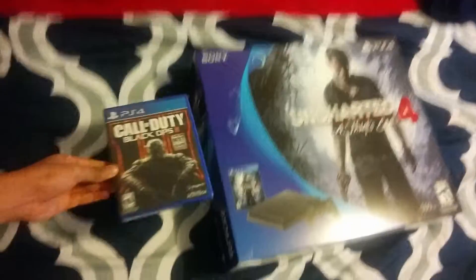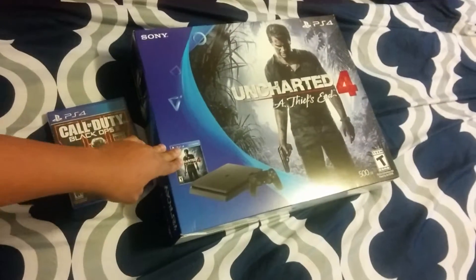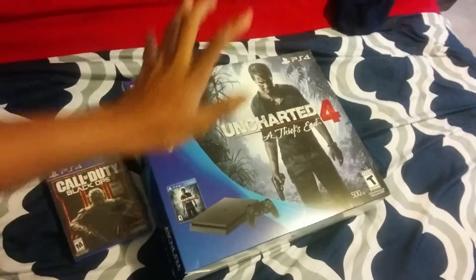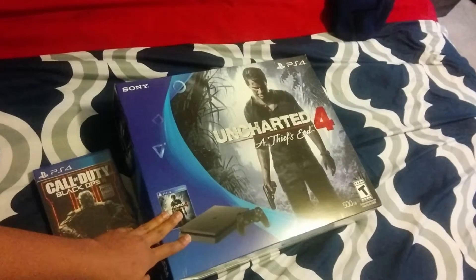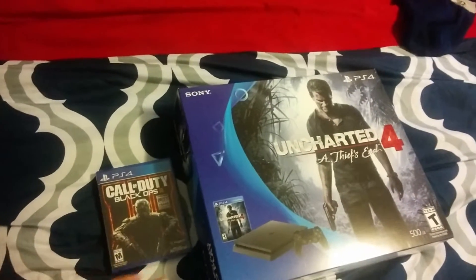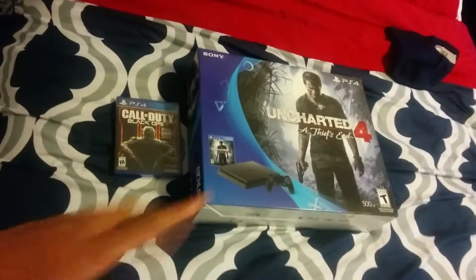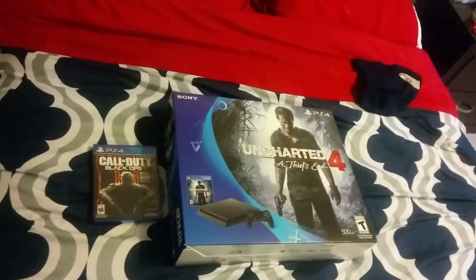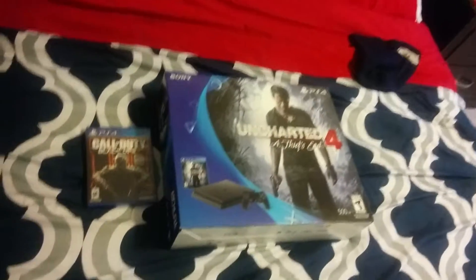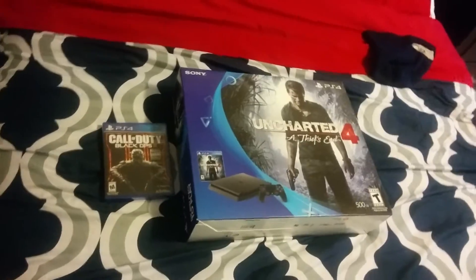Honestly, this is the package I wasn't looking for — I was looking for the Call of Duty edition. But it doesn't matter though. We just got Black Ops 3 and Uncharted 4. If you guys have a PS4, I'll put my gamer tag in the description. Without further ado, let's open this bad boy up.